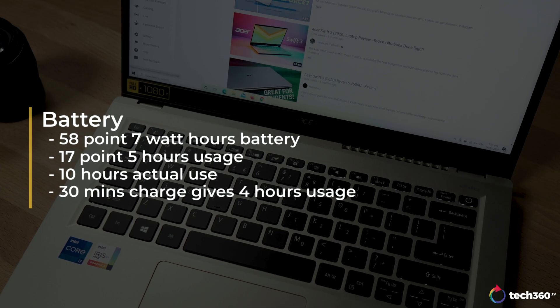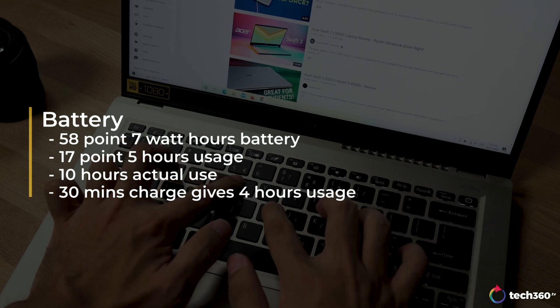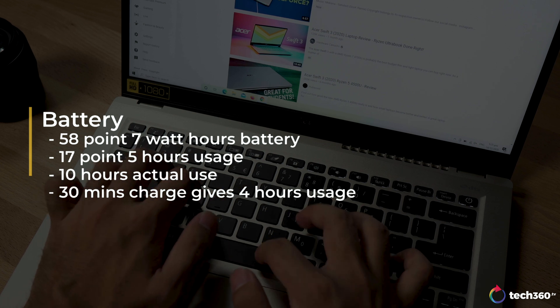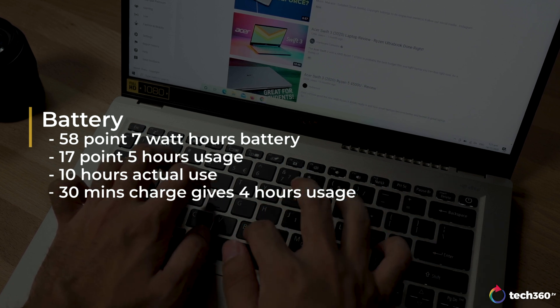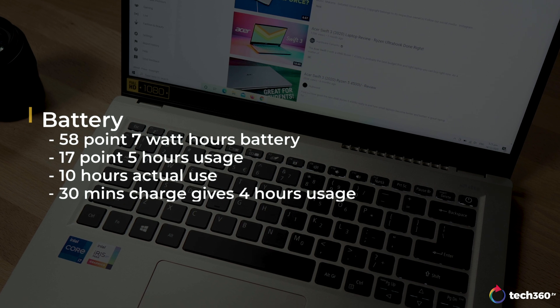This laptop also comes equipped with a 58.7Wh battery that can last you up to 17.5 hours of use, though a more realistic number would be around 10 hours of actual use. But if you still run out during the day, you'll be glad to know that you can also fast charge the Swift 3X — with just 30 minutes of charge time, you can get up to 4 hours of use.